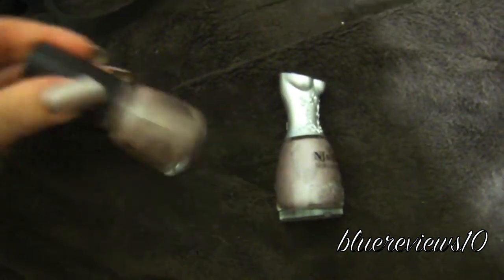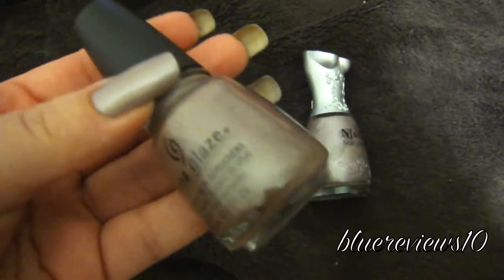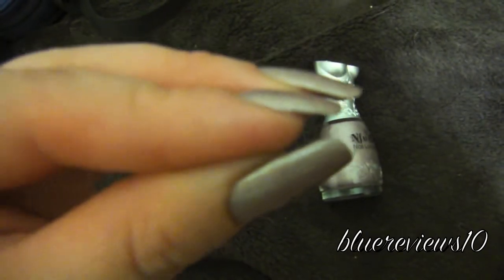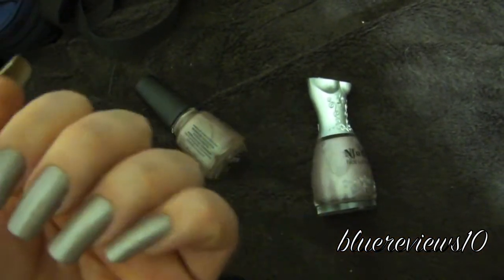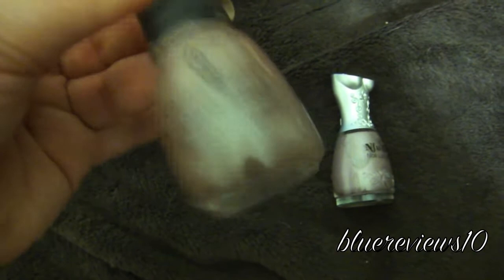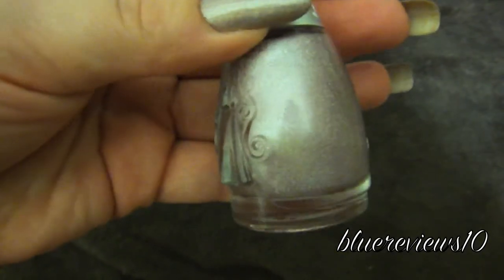Maybe it happened because I didn't wear a top coat. I heard that these polishes pass without a top coat, which is why I didn't wear one. China Glaze didn't need it — no chips, we're fine. Great formulation, great quality. Very happy with China Glaze. NFU, if you're listening — next year, when you do these again, have them come out with this amazing hologram, just don't make them have such a bad formula.